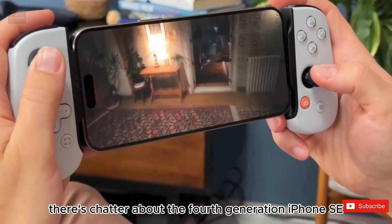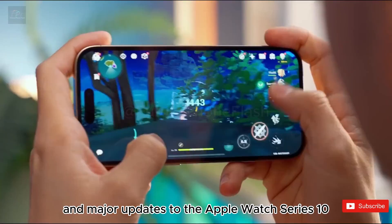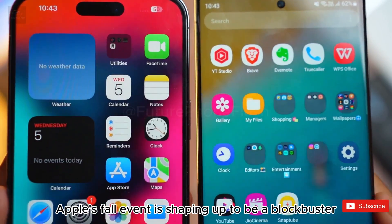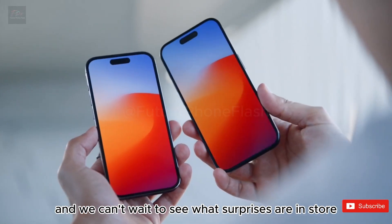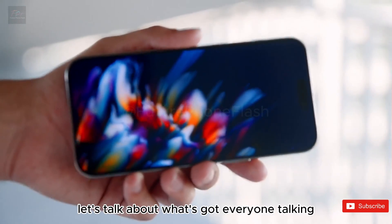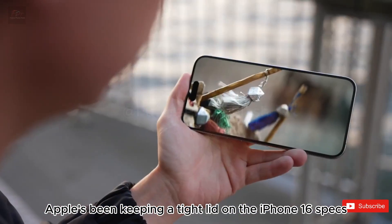Besides the iPhone 16 Pro, there's chatter about the fourth-generation iPhone SE and major updates to the Apple Watch Series 10. Apple's fall event is shaping up to be a blockbuster, and we can't wait to see what surprises are in store.